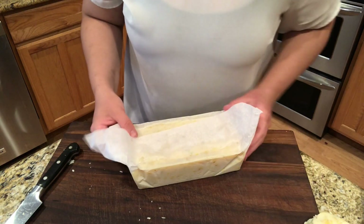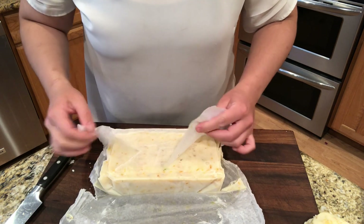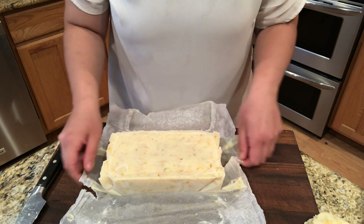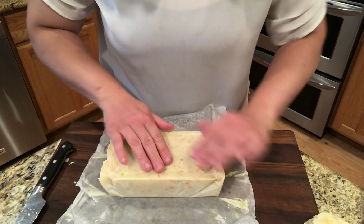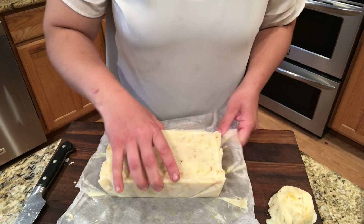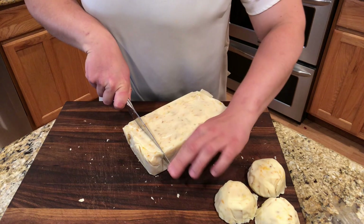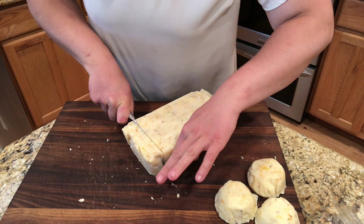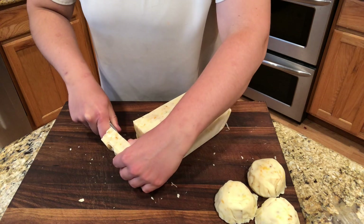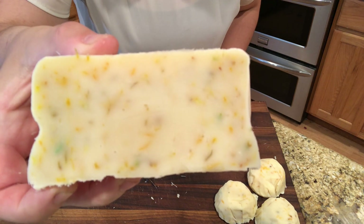So let's go ahead and unveil this loaf. It smells fantastic. This one does feel a little bit softer because there's more to dry out in it. I'm just going to eyeball the bar shape. It's really soft still. I love it — look how beautiful that is.